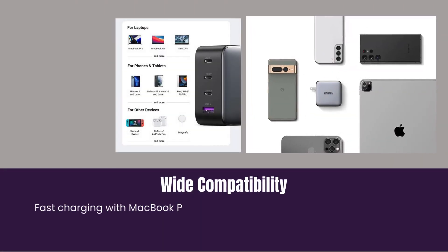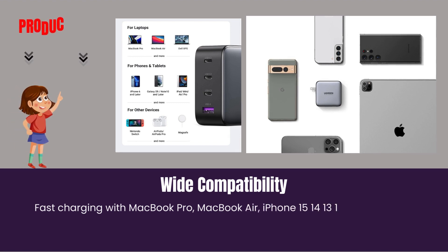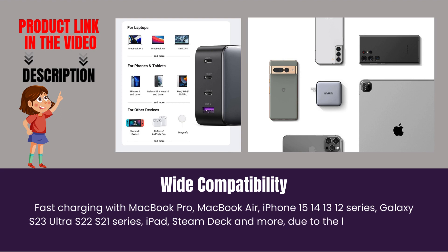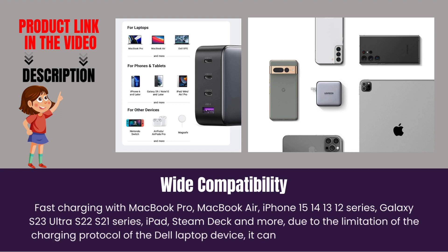Wide Compatibility. Fast charging with MacBook Pro, MacBook Air, iPhone, Galaxy Series, iPad, Steam Deck, and more. Due to the limitation of the charging protocol of the Dell laptop device, it cannot be charged at full speed.